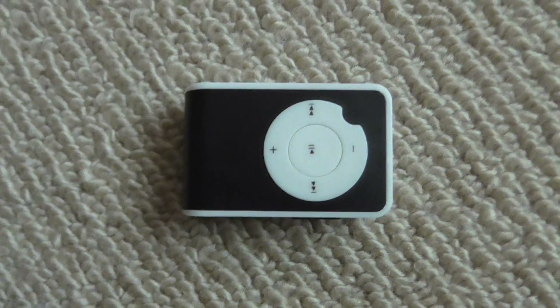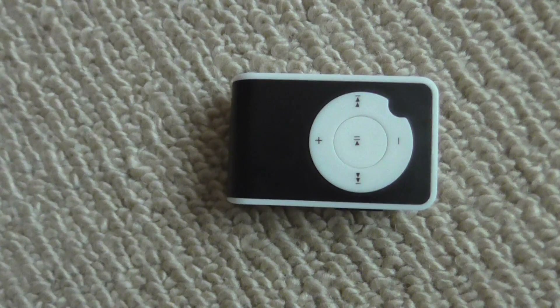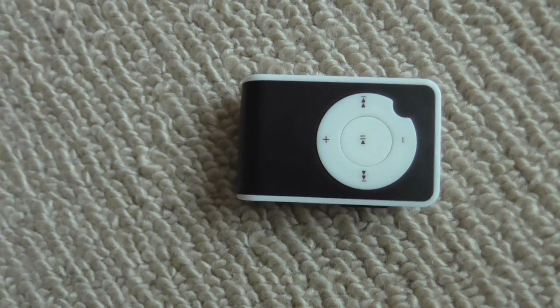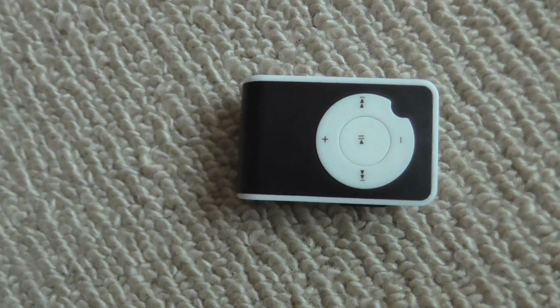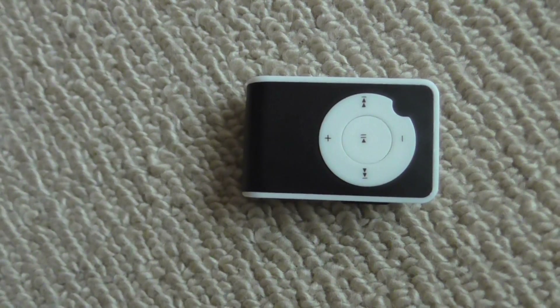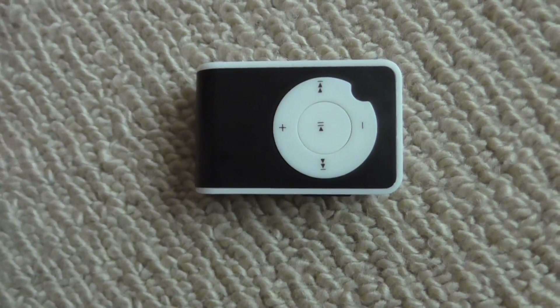This is a quick video showing an MP3 player I picked up off eBay. It cost me one Canadian dollar including free shipping to New Zealand, which is about 77 cents US — a great deal for this little MP3 player.